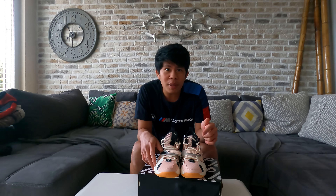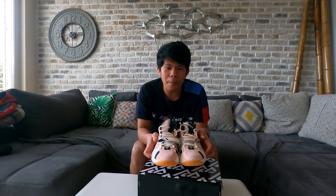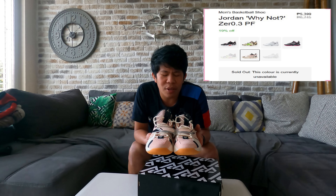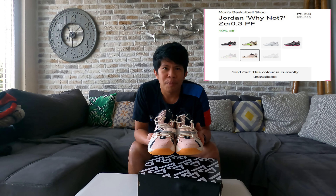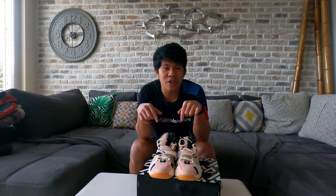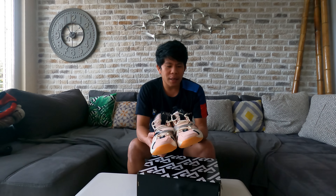I bought this from Nike Germany for 135.95 euros, which is around 7,500 pesos. But I also saw it in the Philippines on Nike at around 6,700 to 6,745 pesos. I'll put the description and link in the description section.